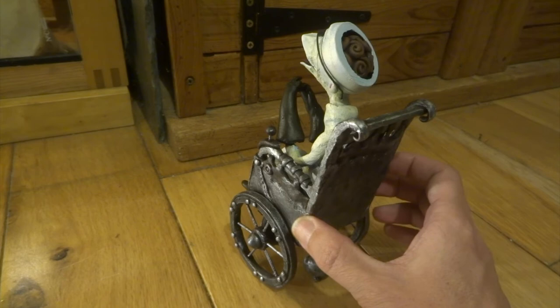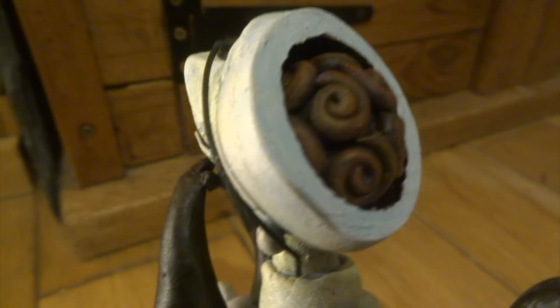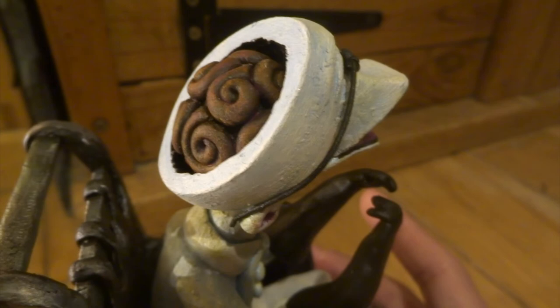I think what that's done is given this kind of effect of raw iron - really old looking iron. You can see on the brain here I've added some dry brush over the top and also put some pinks and things into it. It's quite hard to see in this video, but it's quite pinkish looking in real life, so I think that's made a difference.